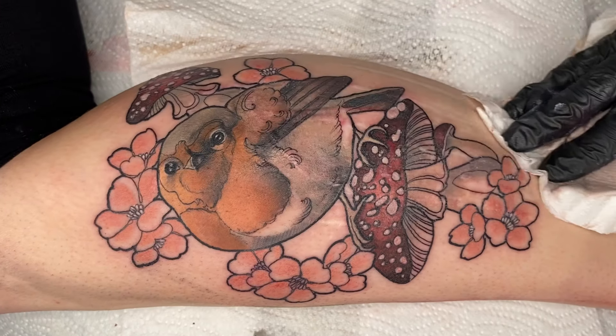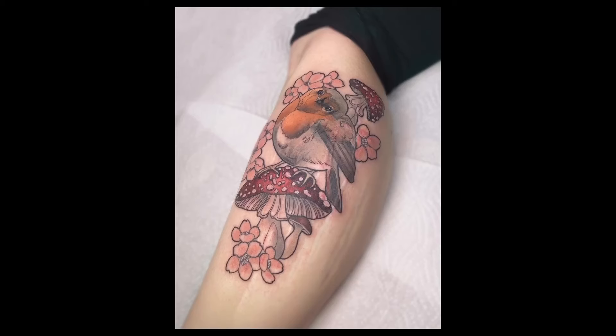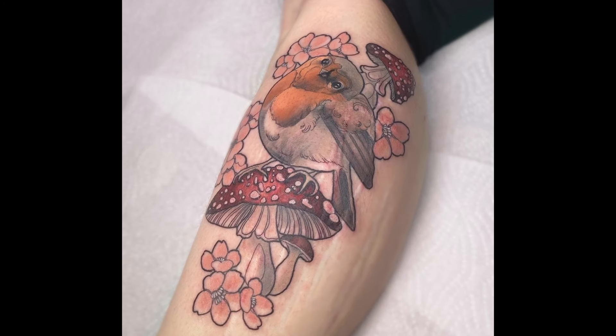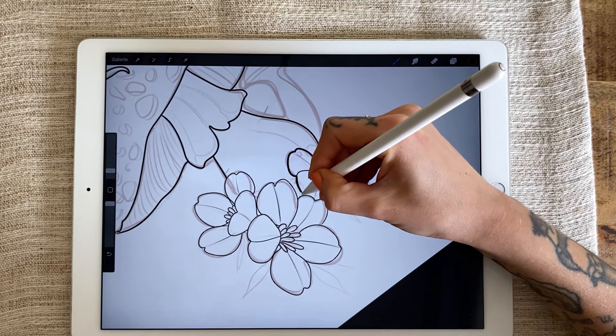Today I'll take you through the process of this scar cover-up robin bird tattoo, from preparation to the finished tattoo. I decided to also show you the drawing process, because it is as important as the tattooing itself.